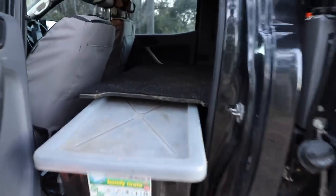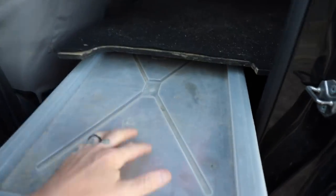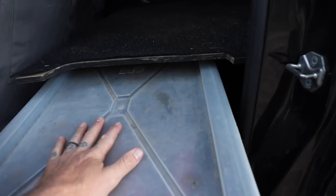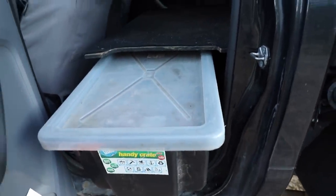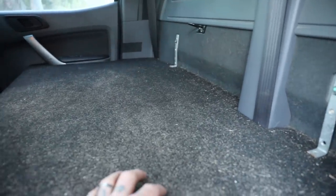Now the back seats - I ripped them out. I've made up a box out of 12mm ply with cutouts for the door handles, and on each side I've got handy crate boxes from Bunnings. I keep food and extra stuff in there. The dog sits up here - never had any problems. It just bolts into where the seat bolts would be. Cost me about 80 bucks to make.